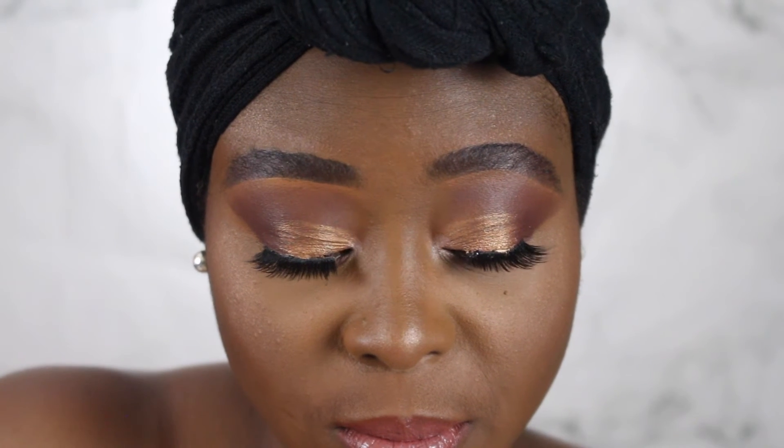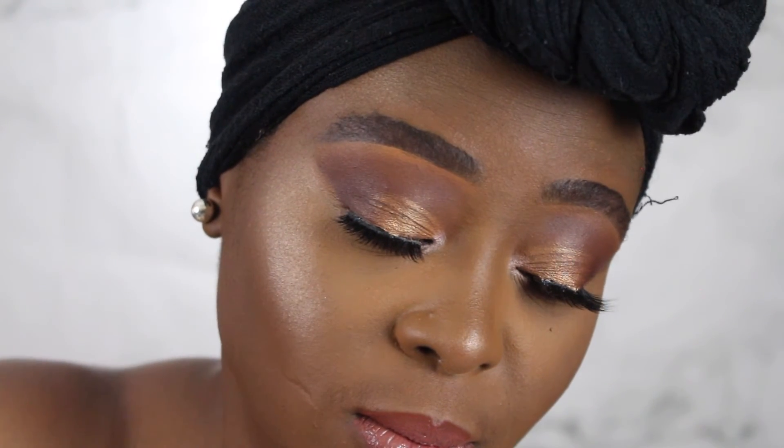So this is the finished eye. I'm going to finish off the rest of my face off camera, but pretty much this is the finished look. I will be having a detailed makeup tutorial on this whole entire look on my Tuesday video. Thank you for watching and I'll see you again in my next video. Bye guys!